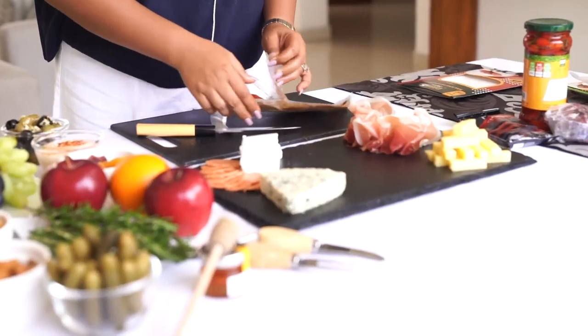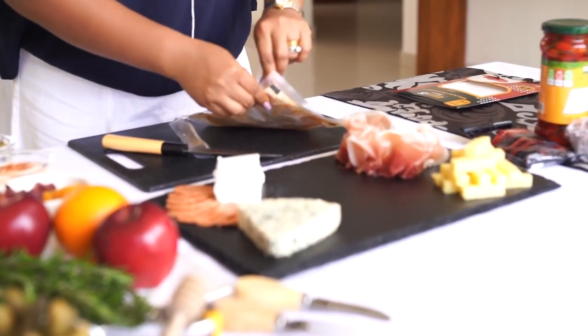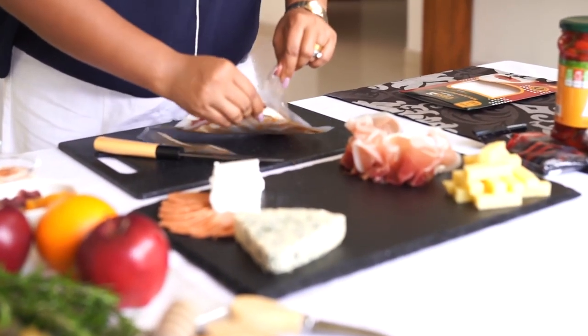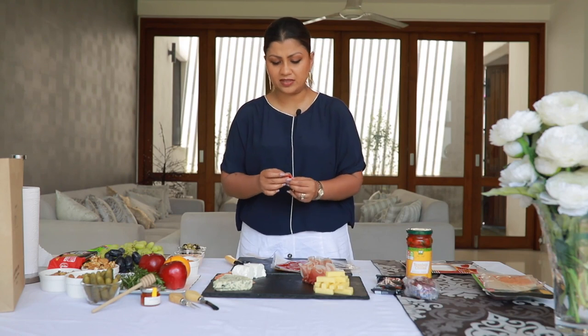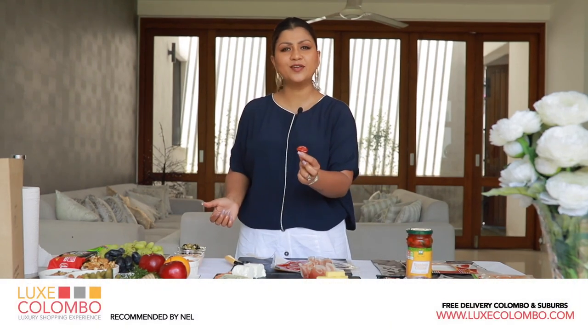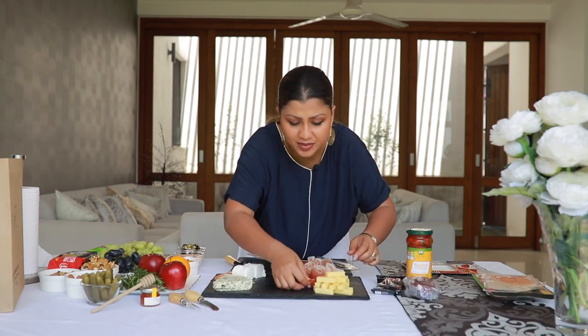I'm going to use the salami pepperoni — this is a spicy one and it's nice. Ideally if these were bigger you can actually roll them up into little flowers to make them look prettier. If you can't find space, I like to use them with the cheddar.